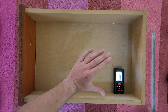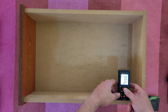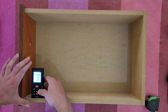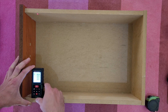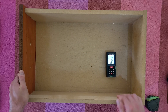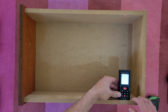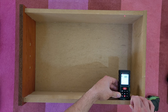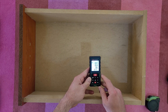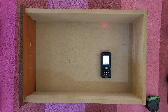Even measuring from a slightly different angle gives the same 32.3 result — very accurate. Now let's find the square meter inside this enclosure. Measuring the first dimension, then the second, we get a result of 0.171 square feet. Thumbs up — it's doing a great job!